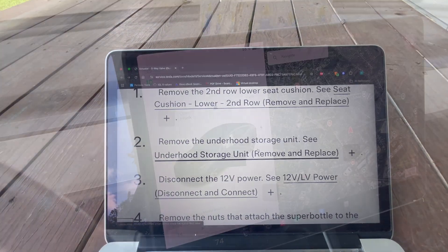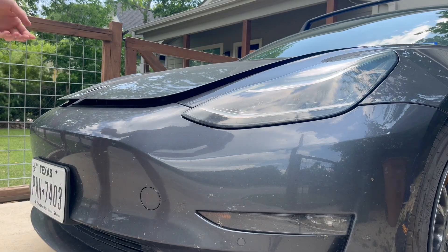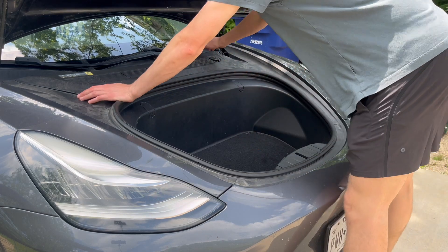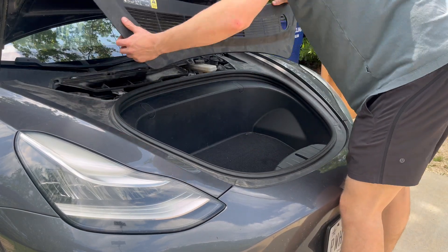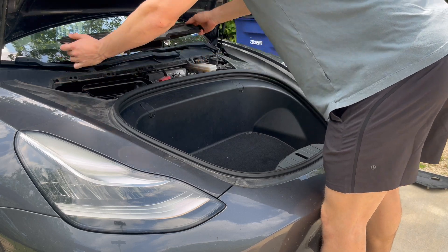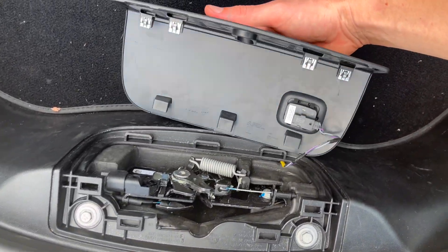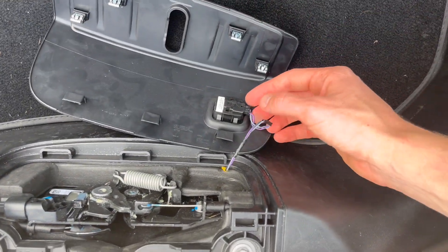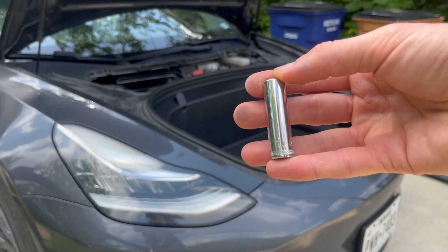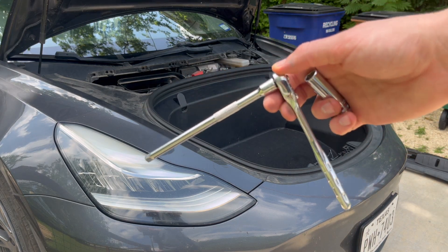Step 2. Remove the underhood storage unit. Start by opening the frunk. Step 3. Remove the upper apron and cabin air duct. Then pull up on the frunk latch cover to expose a wiring harness. Disconnect the harness by pulling it out gently. Use a 10 mm socket and ratchet to remove the seven bolts securing the frunk tub.